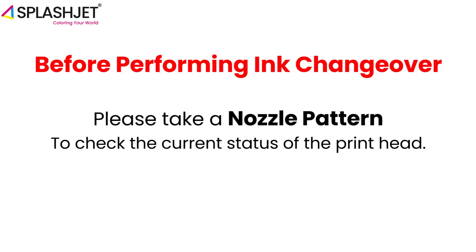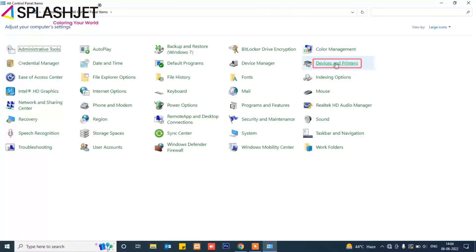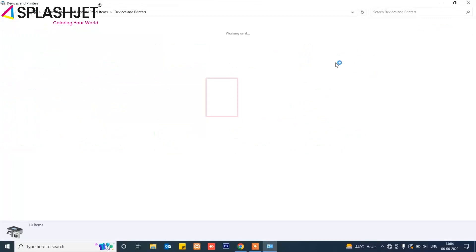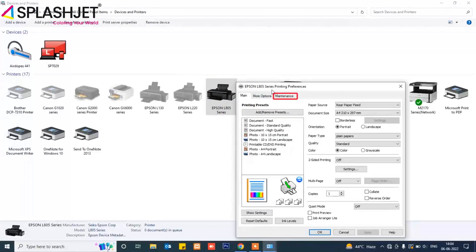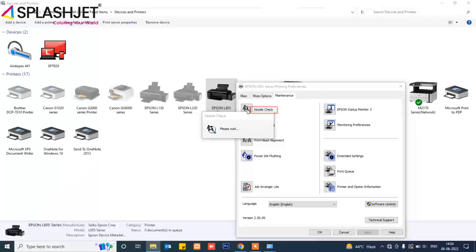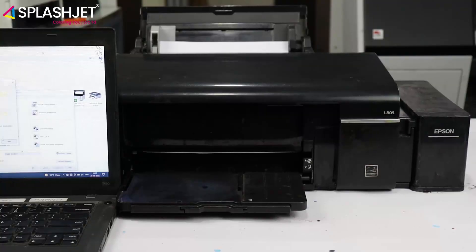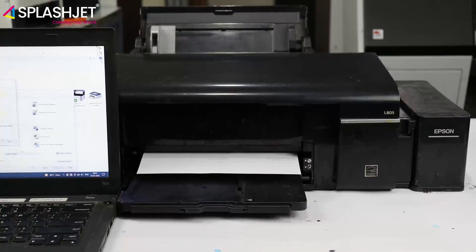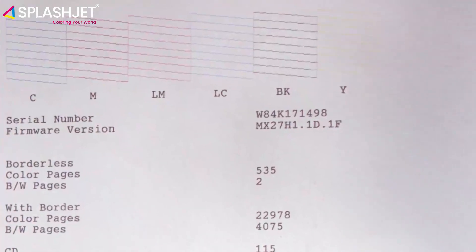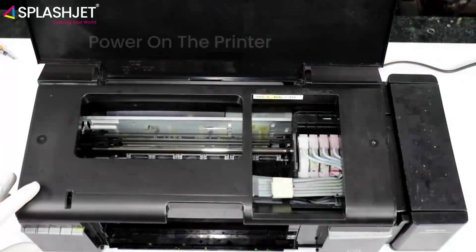Before performing ink changeover, please take a nozzle pattern to check the current status of the print head. If the nozzle pattern is not proper, then avoid the changeover and power on the printer.